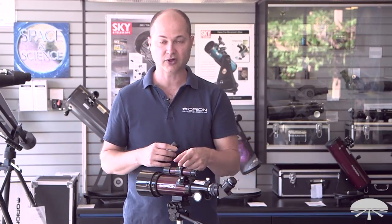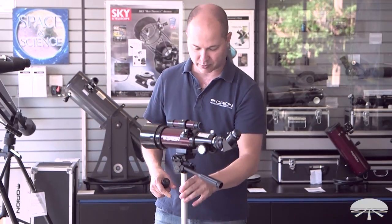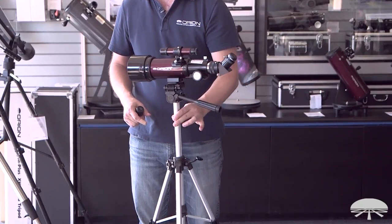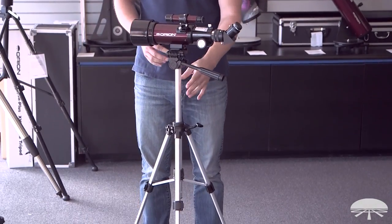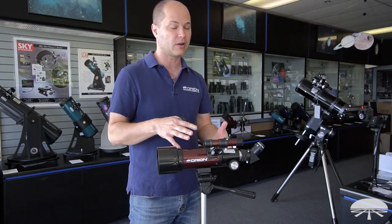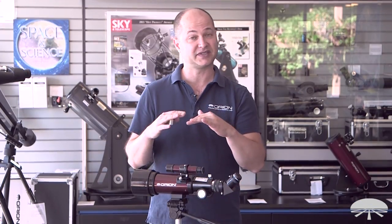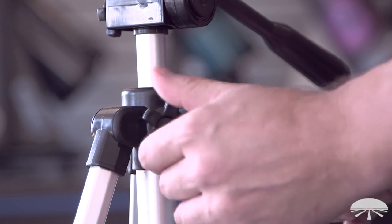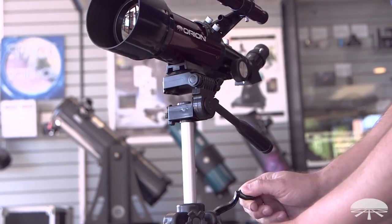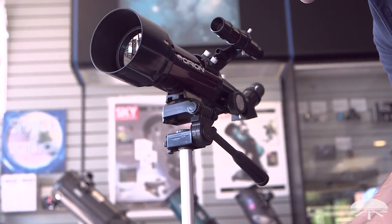It also comes with a finder scope on the side to help aim it. The tripod below is a nice lightweight portable one — you can see I can pick it up with one hand very easily. I've got it extended as high as it'll go right now. You can lower it down, put it on top of a table if you've got that, or extend it up and maybe get yourself a little drummer stool or chair, and you'll be at a very comfortable angle to view.